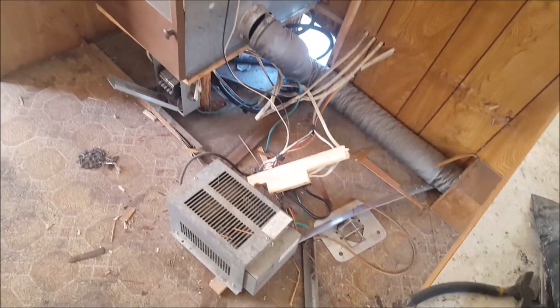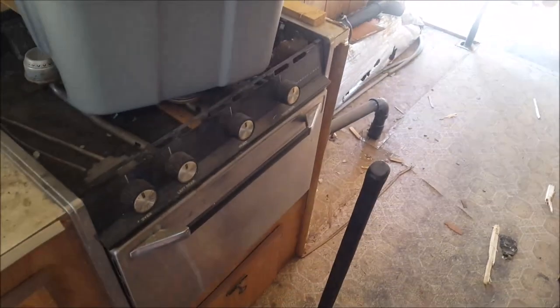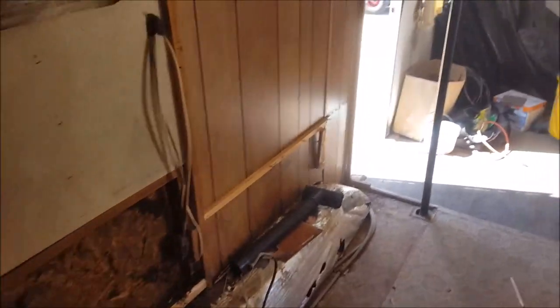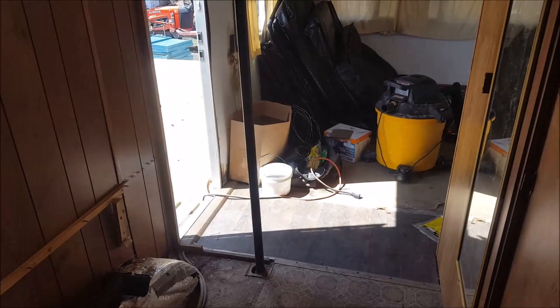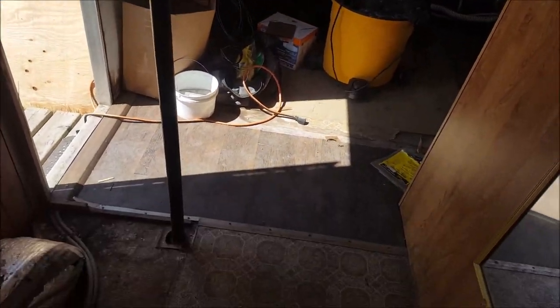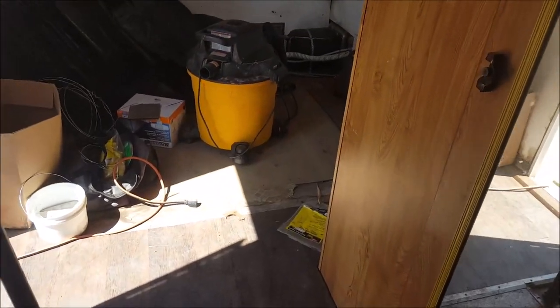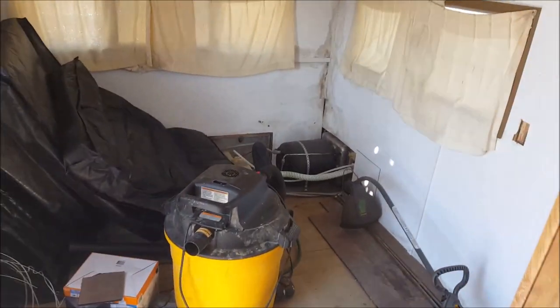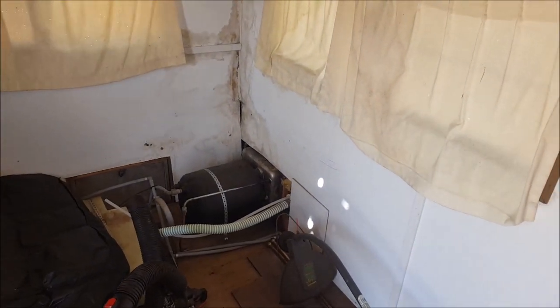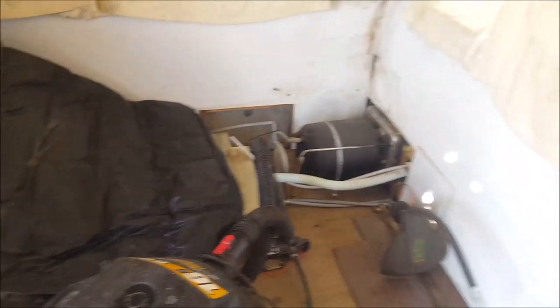I'll take out all of these appliances, the electrical system, the furnace — there's an old range here that needs to go — and the fridge. I'll have to realign the stink pipe, it's kind of in the way. Taking the bed out in the back, there's a pump and a water heater. I don't know if the water heater is any good, but it's kind of valuable if it is. There's a nice water tank under there too.